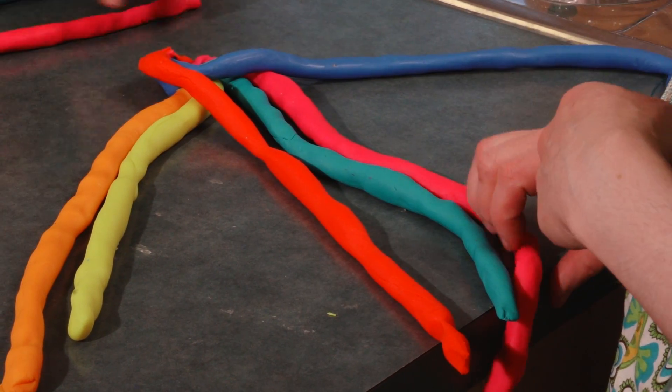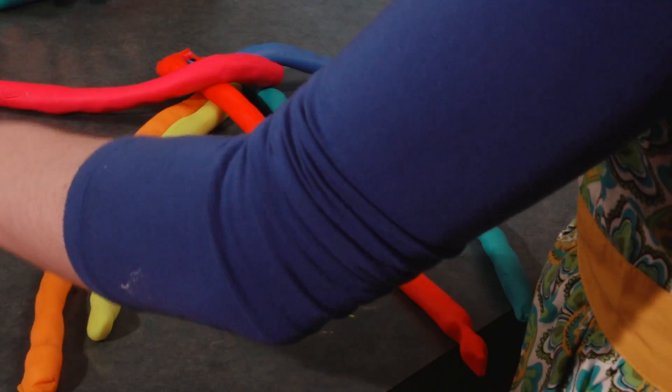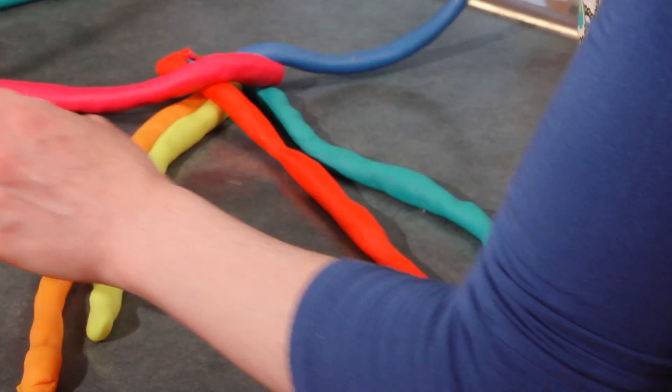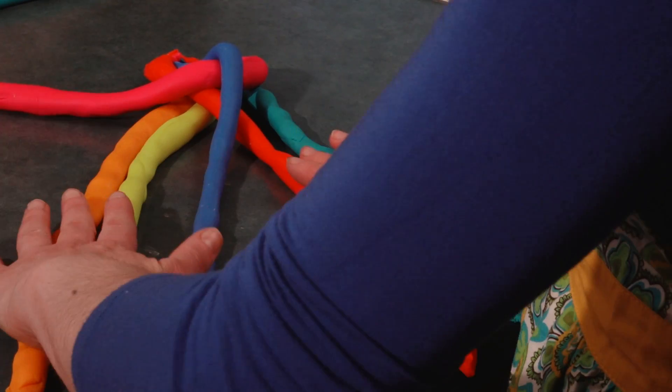Now let's start from the other side. Second one is our pink one — second one over first one. First one on the same side. First one. In the middle. In the middle of the two.